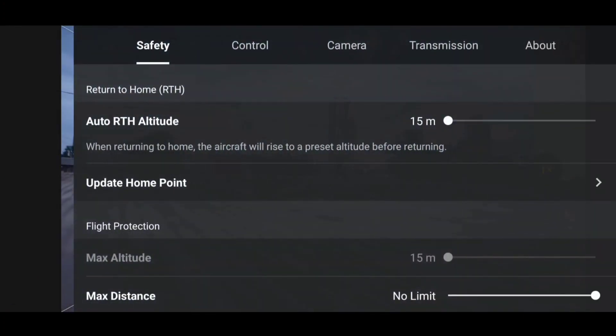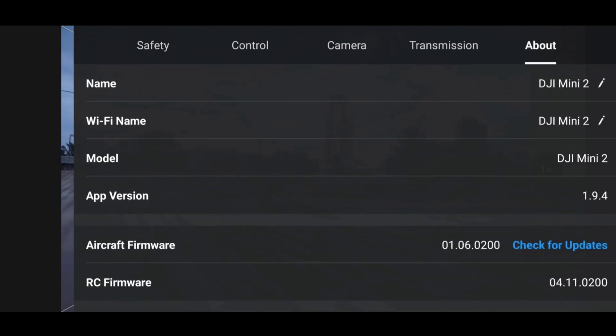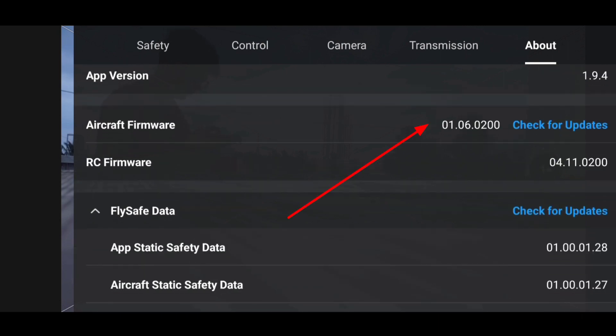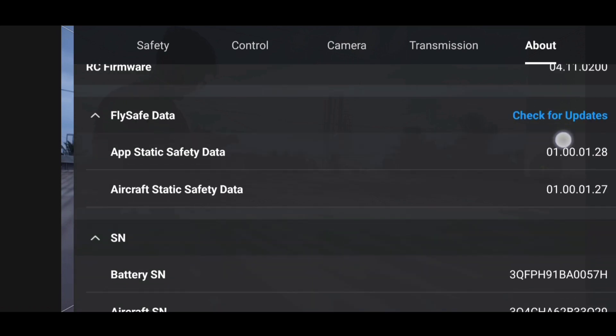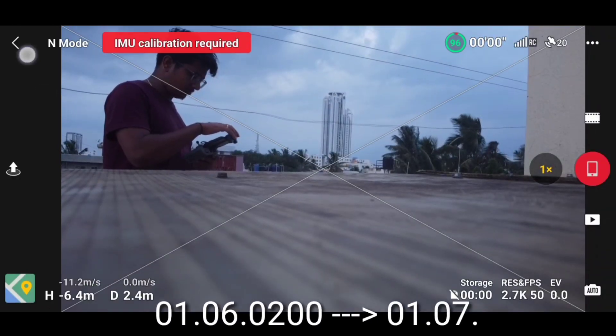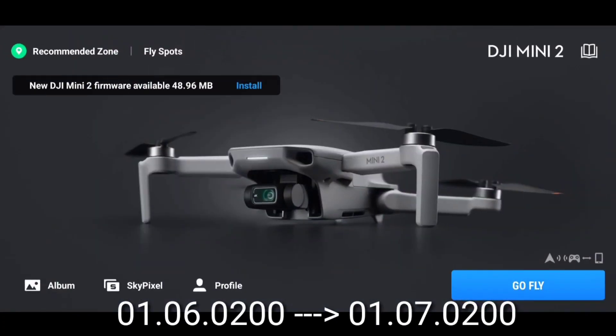When you open your DJI Fly app and go to the safety settings, in the max altitude you can see that it will be set to 15 meters for the DJI Mini 2. In the about section, our aircraft firmware is set to 01.06.02 — this is the version we were currently running on. We'll be upgrading it to 01.07 now.